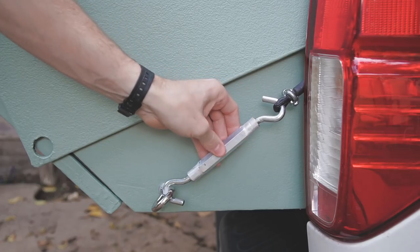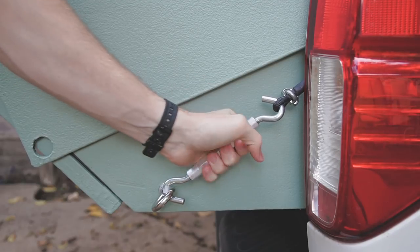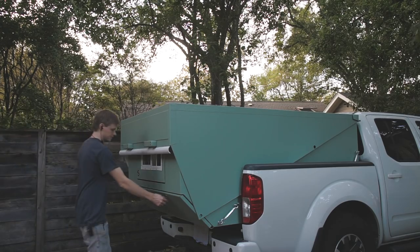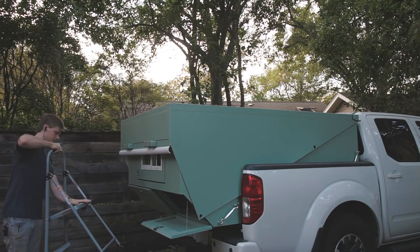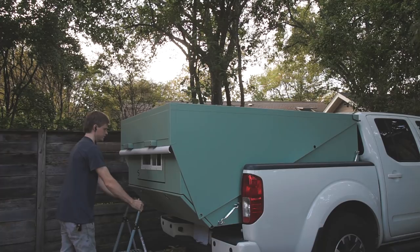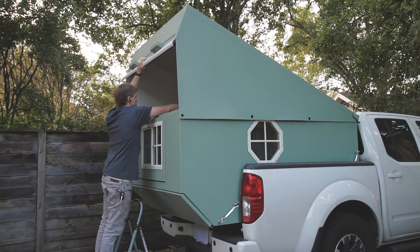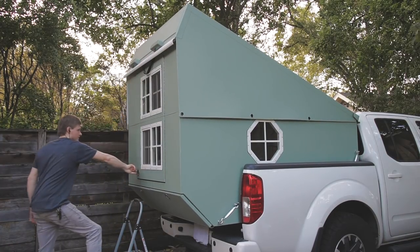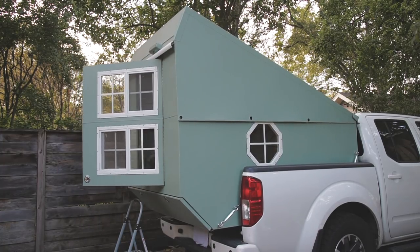Since the back of the camper extends past the edge of the truck, the back needs strong support so it doesn't tip when putting weight on the rear end. I do plan to add another tie-down point or maybe some ratchet straps for more peace of mind while driving. I didn't film much of the process of attaching the upper section to the lower section after painting, but I did the roof insulation, wiring, and paneling before attaching it so that it was more accessible to work on.